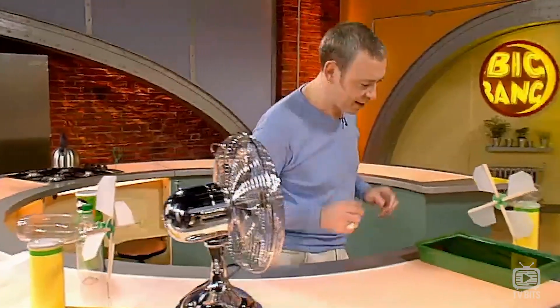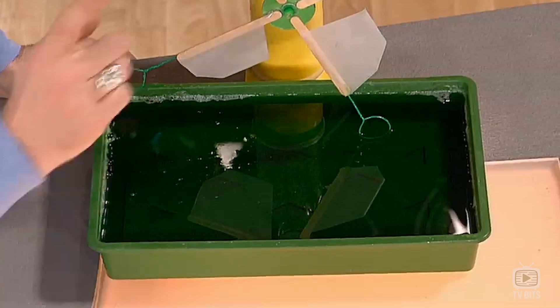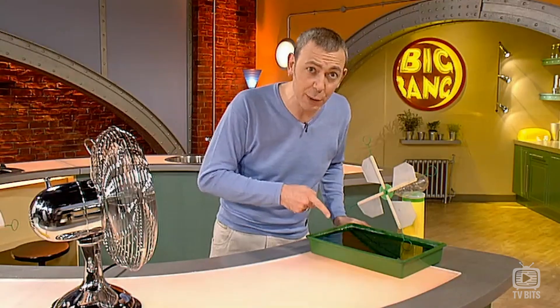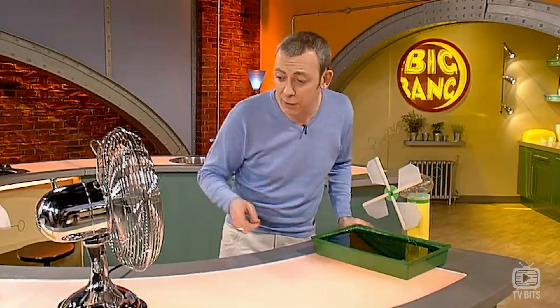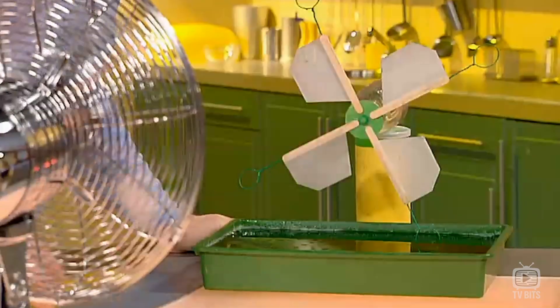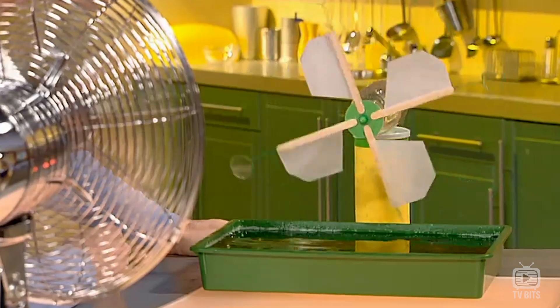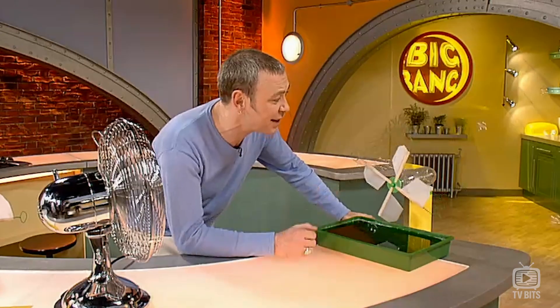The bubble mixture sits in a garden tray — you can get that from any good garden centre. Here's a good tip on bubble mixture: use a full bottle of washing up liquid, then top it up to the brim with water. Then all you have to do is apply wind. It takes a couple of seconds for it to start spinning, but then produces tremendous bubbles. All the details on how to make your own automatic bubble machine are on the Big Bang website.